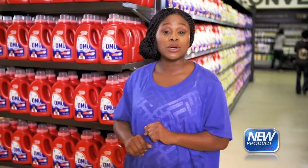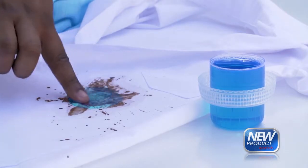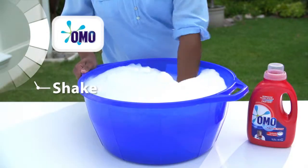You might have seen Omo hand wash liquid in the laundry aisle and wondered how it works. It's really easy to use for tough stains — rub a little on the stain first, then pour one cap, shake well to foam, and wash.